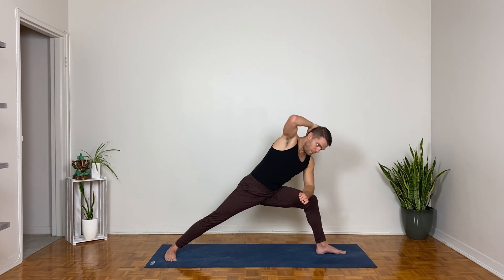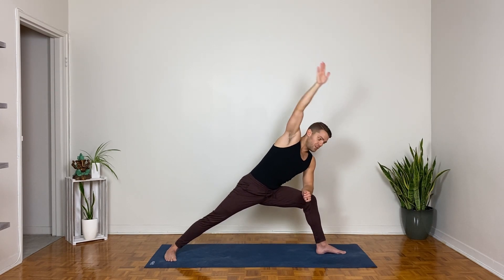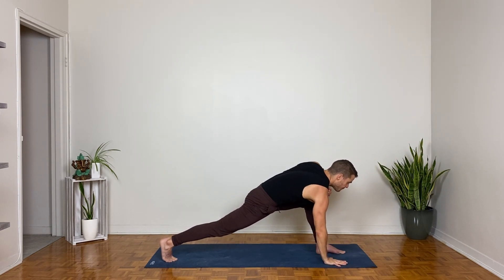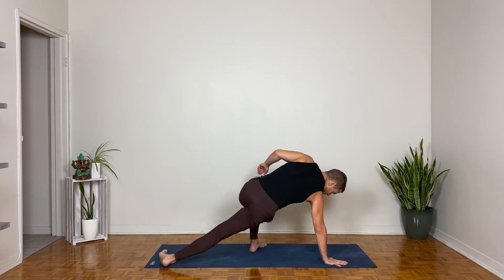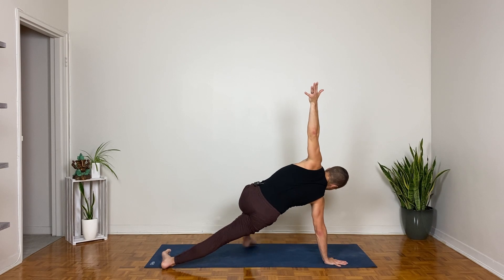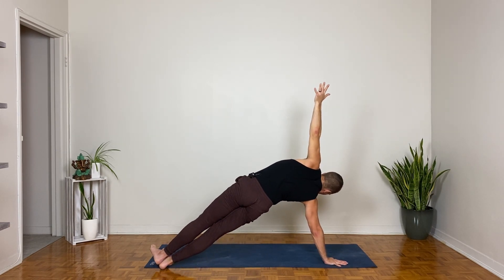Inhale, twist open and reach the right hand up; exhale, reach the right hand down to the inside of the left foot and lift your back heel — setting up for side plank on the right. Options are to slide your front foot about halfway back as you pivot to the outer edge of your back foot using that left foot as a kickstand, or stack the left foot on top of the right. Feel the right side of your waist lift away from the ground.